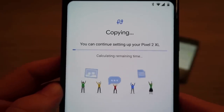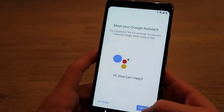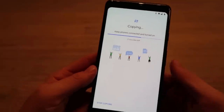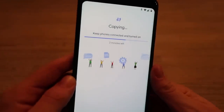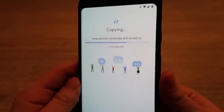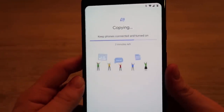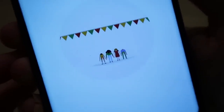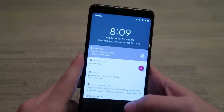I can jump right into the phone while copying continues. It's asking me to teach Google Assistant my voice — it only needs two minutes. It actually took about five minutes to copy 10 gigabytes, which is really fast — this must be a high-speed cable. We're almost there: adding the finishing touches.